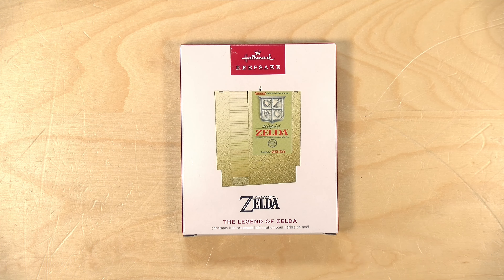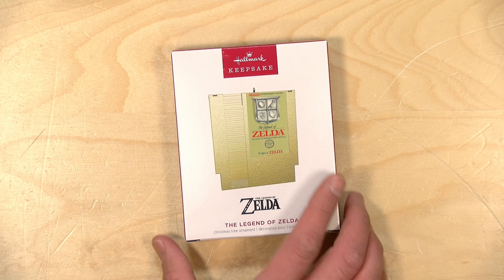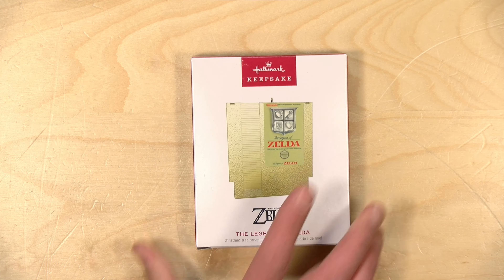Hey everybody, it's Lon Seidman. I've never considered myself to be much of a Christmas ornament person, but I've been buying up all of these Hallmark Keepsake ornaments lately that represent my love of retro video games, and this is the latest one that I added to my collection.